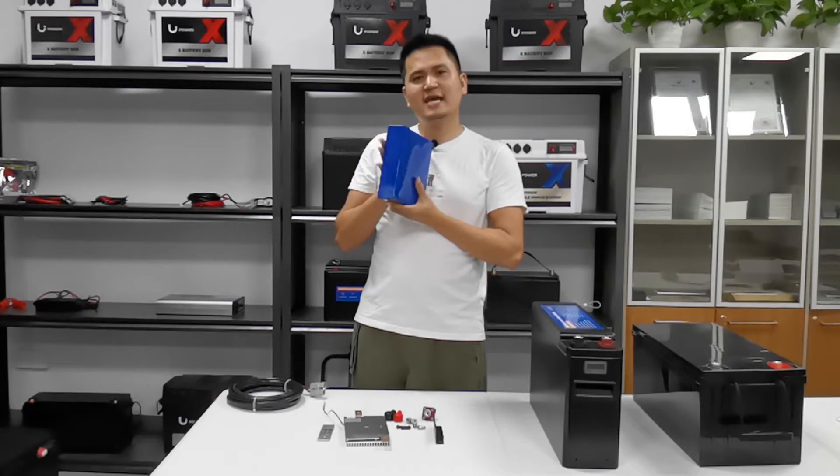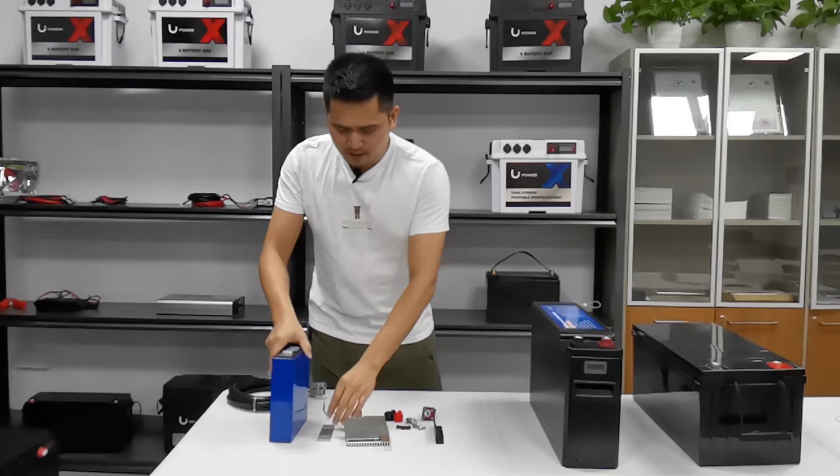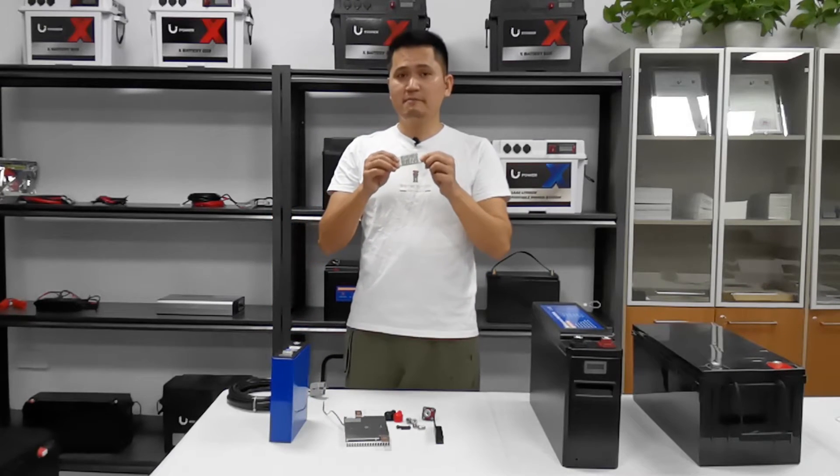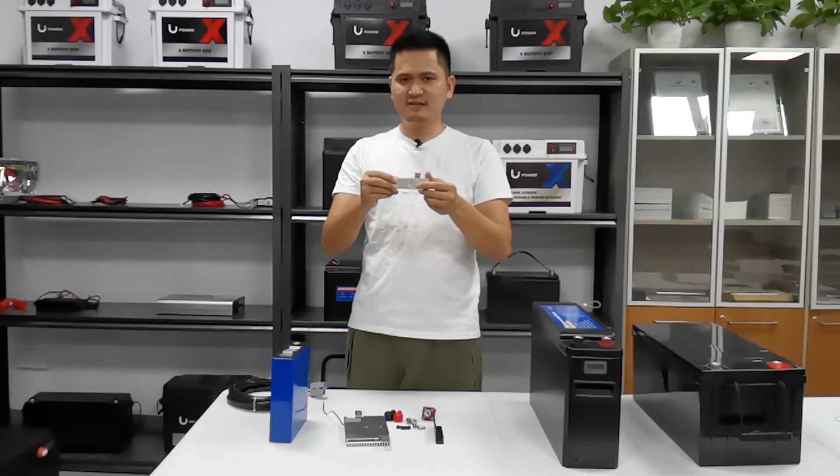Because each cell can deliver more than 200Ah — it's very amazing. We are using a high-quality connecting bar, a very thick copper bar, connecting four cells in series to reach 12.8V.